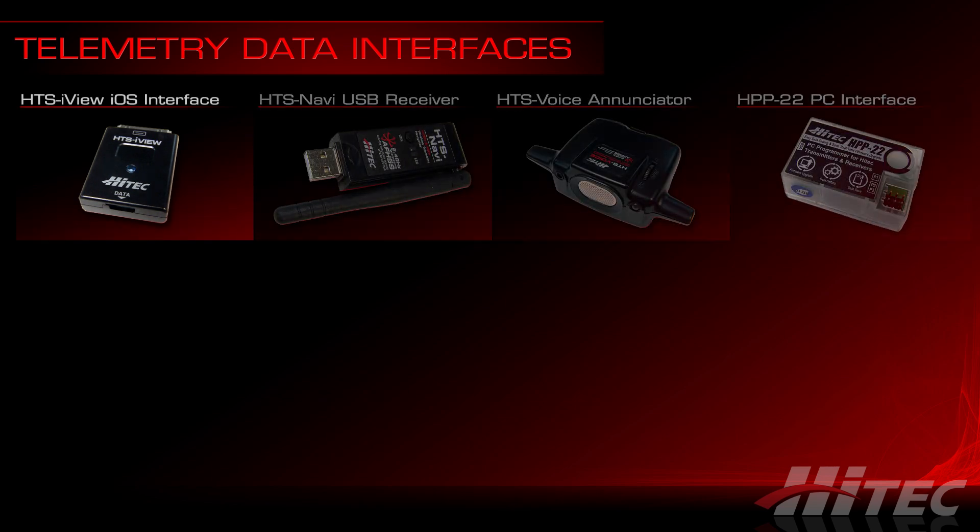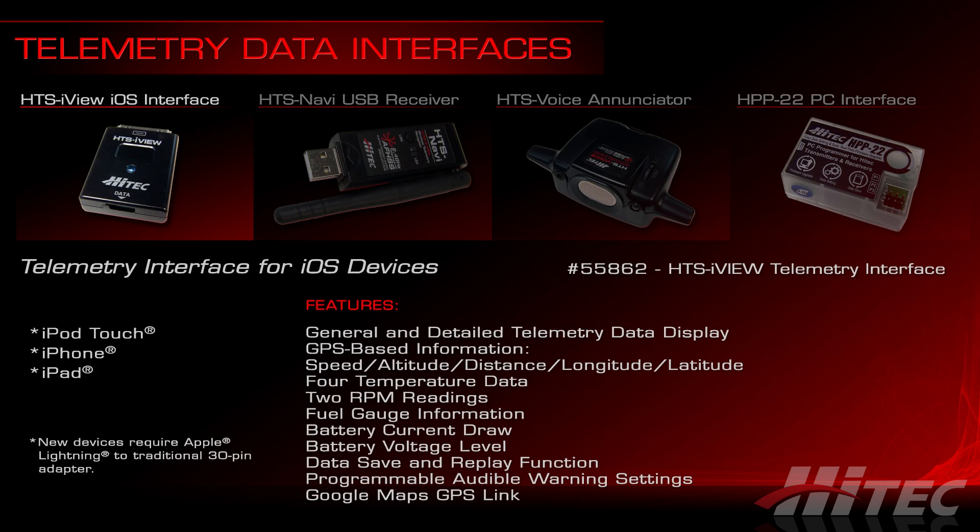Starting with the HTS iView: using the data port on the radios and modules, you can relay sensor information to your iPad, iPhone, or iPod touch. Download the free HTS iView software from the App Store, plug in the HTS iView module, and you're ready to go. The iView software currently supports temperature, RPM, GPS, fuel, current, and voltage data, which is displayed in real time and can also be recorded for playback and review post-flight.